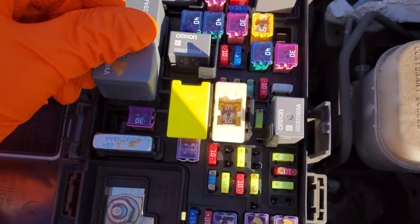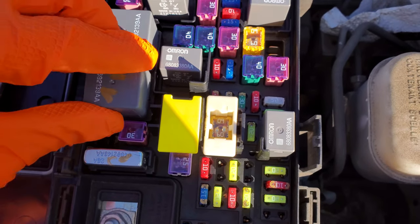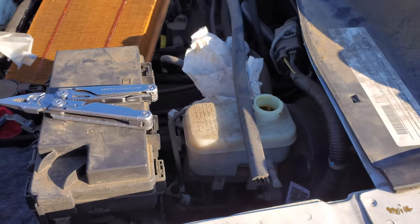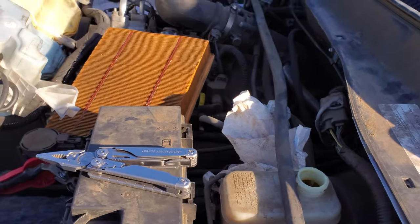I hope this was helpful for you in troubleshooting the cigarette lighter. Please let me know if you've got any questions, or more importantly, if you have any advice about troubleshooting the power outlets on your Jeep Liberty.